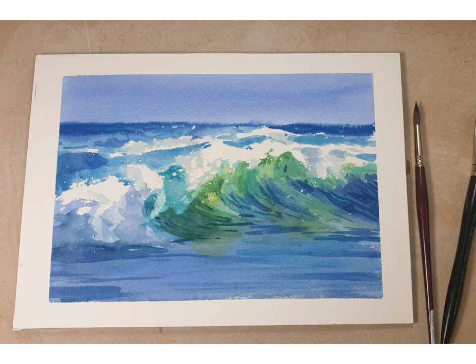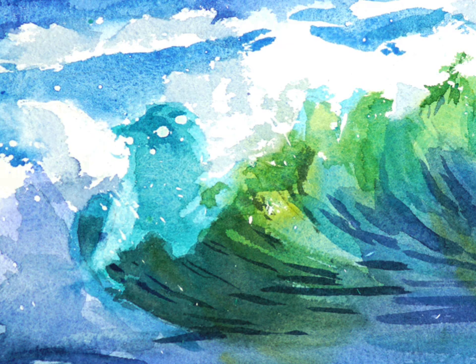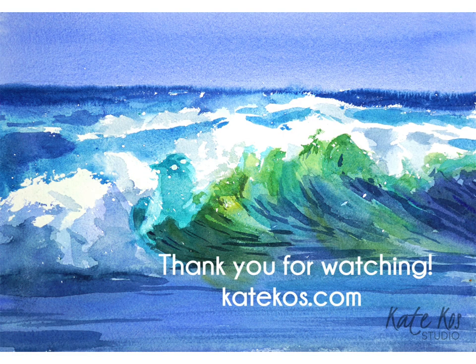So that's a wrap. Thank you very much for watching — I hope you enjoyed it. This painting took around half an hour. I hope you'll give it a go yourself.